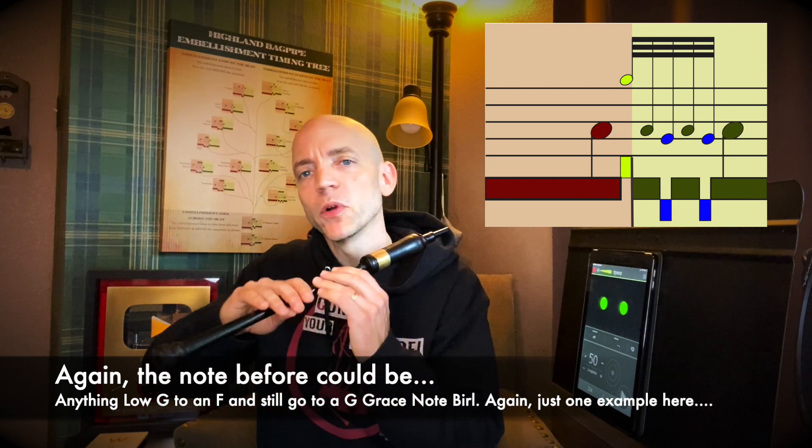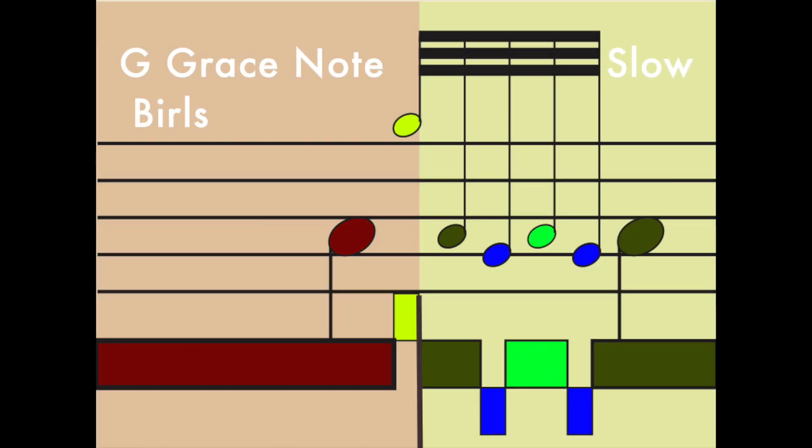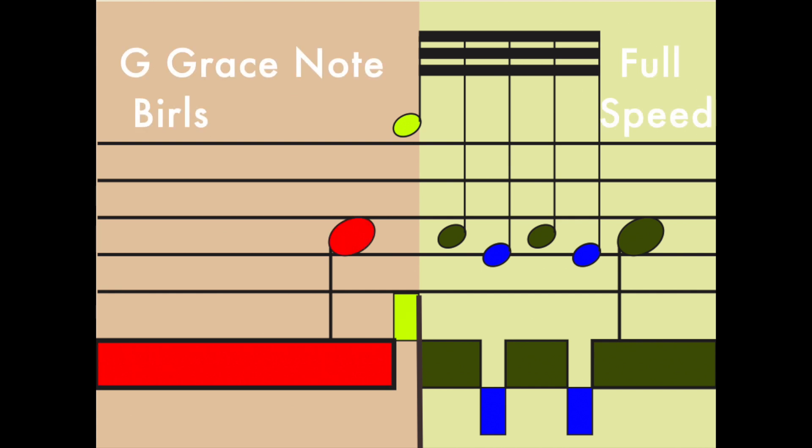The next burl I want to discuss is the G grace note burl. This is going to be from an A to an A, but we're going to put that G grace note right on the beat. That's going to mean shaving the tiniest bit of the low A before to allow time for that grace note, closing that G grace note on the beat and then burling after the beat. By putting that G grace note in there it allows us to hear all three of the A's in the burl. We'll do an A, G grace note to A one, some sort of sweep over a low G for A number two, and then one more over the G for A number three.